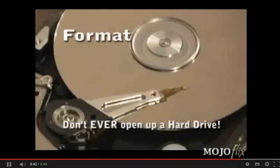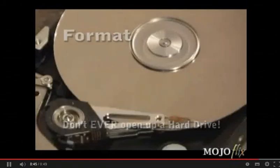I did this test with an old 4.3 gigabyte hard drive, and now it's seen its day. It's time to power down.